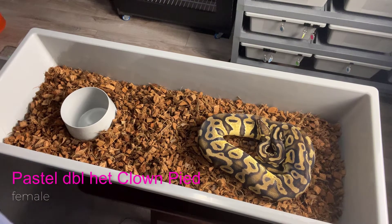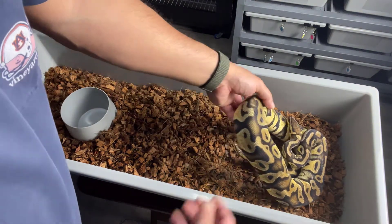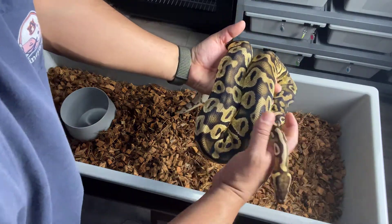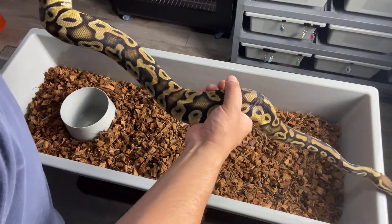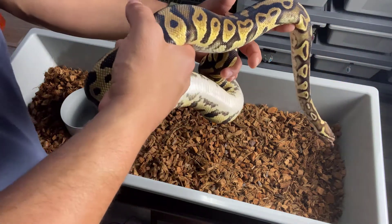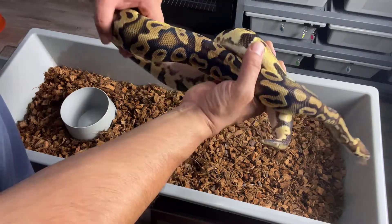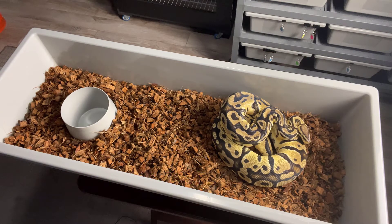Just want to show you guys these real quick. This is a Pastel, 100% double het Clown Pied. I think she is going to give me some eggs this year — she's been bred. This one locked up with the Orange Dream Leopard double het Clown Pied. So we're hoping to get OD Leopard Pastel Clown Pieds in this clutch. Here's another Pastel, 100% double het Clown Pied — she's looking thick. I think we'll probably get eggs from this girl pretty soon. She was paired with the OD Fire het Clown Pied.